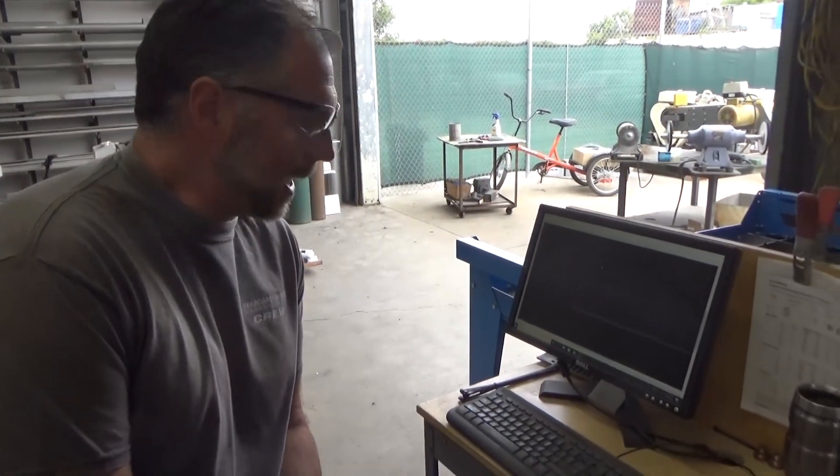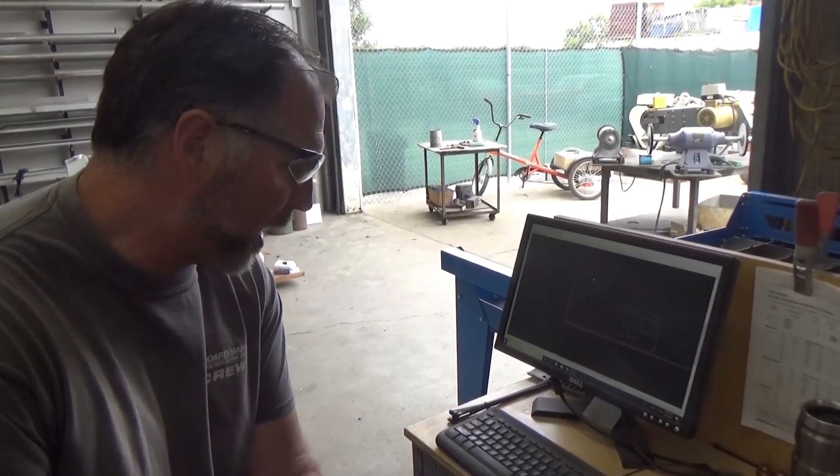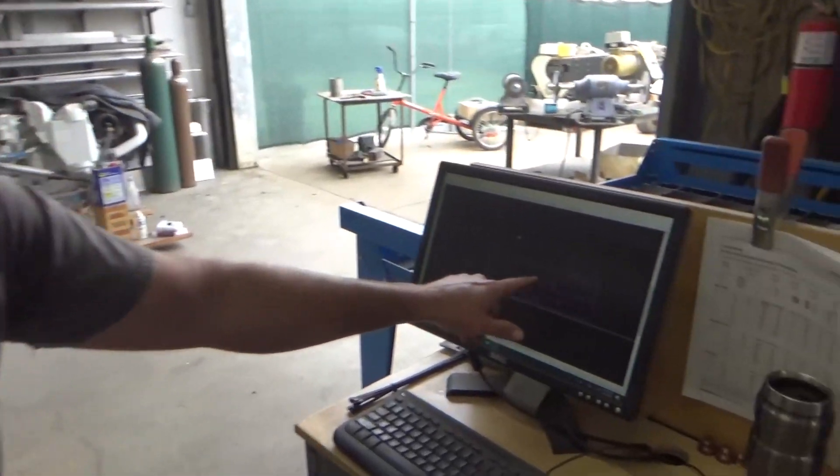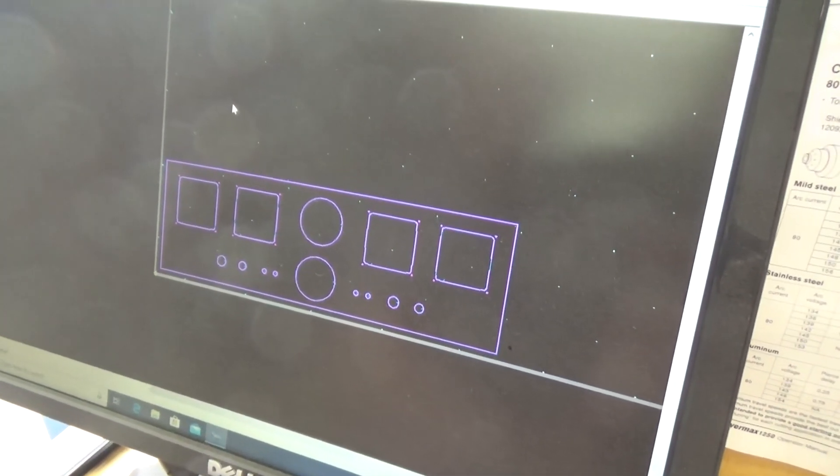All right, we are cutting out the gauge cluster panel — whatever you want to call it — for the timeout. You can see here we've got four SMX digital view displays.